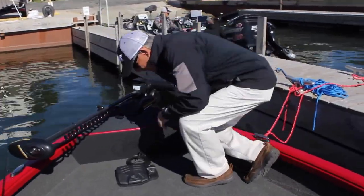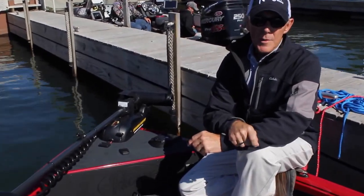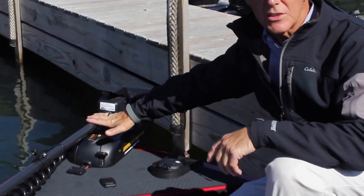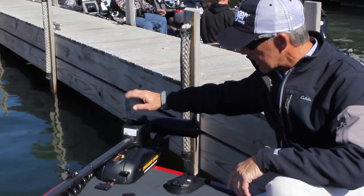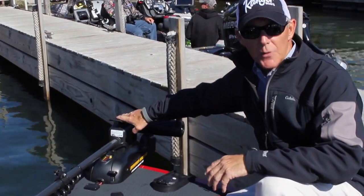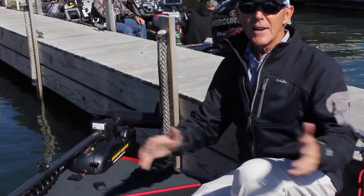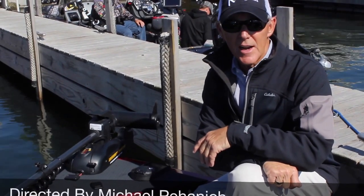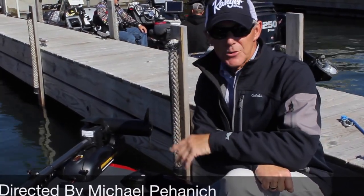Up here in the front of the boat, every Deep V and every Tournament Series Ranger Aluminum Boat comes with your choice of Minn Kota trolling motor. We're really proud of that partnership, and we're continuing that with the Deep V Series. So if you like what you've seen here and want to see more about the Aluminum Ranger Boats and the whole lineup, go to rangerboats.com, go to the Aluminum Boats page, and you'll find out exactly what you need to know.